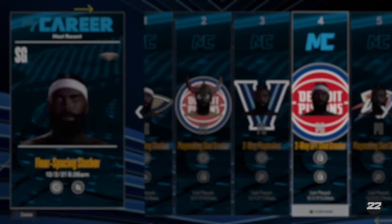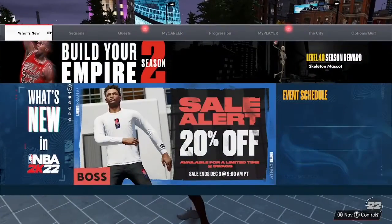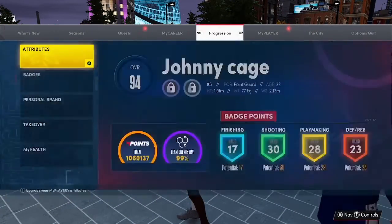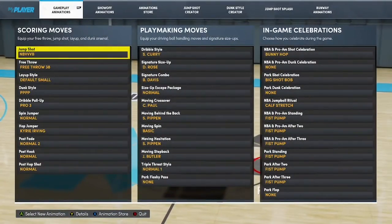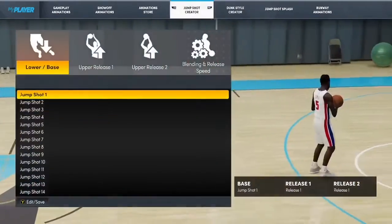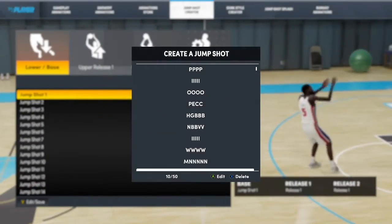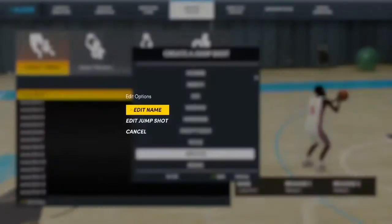Yo, what's good YouTube, it's Dude Cryo Man back with another video. Today I'm gonna be giving y'all my updated jump shot that I'll be using while I'm streaming, or in the clips on my channel, or in my dribble god mixtape. This is the jump shot I'll be using now, so y'all better go crazy in the park with this jump shot.